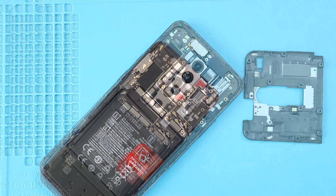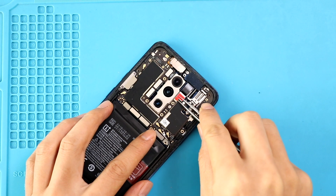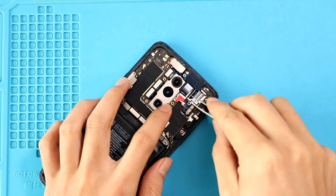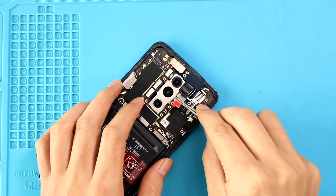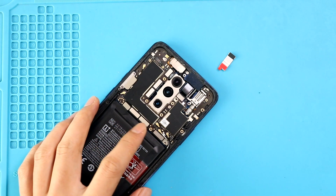Next, take out the shield on the front camera module. Then disconnect the front camera and the three connector plugs on the rear camera module.